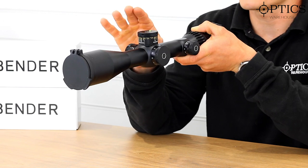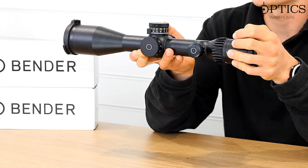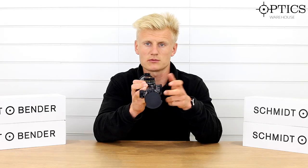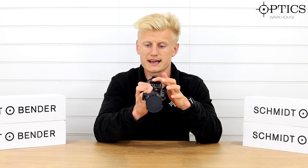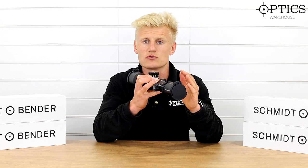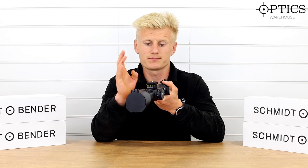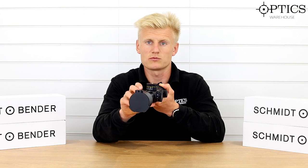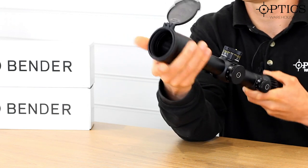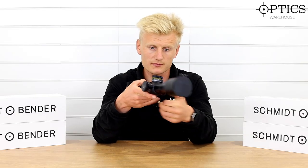As I briefly touched on at the beginning, this scope has 30.5 mil rad of adjustment marked on the turret, shown with a double turn style turret. This particular one is the Double Turn 2 Plus with that tactile indicator. These turrets are tried, tested, and dialed all day — they repeat consistently. If you're looking for a scope that does exactly what it says, then these PM2s definitely want to be considered.